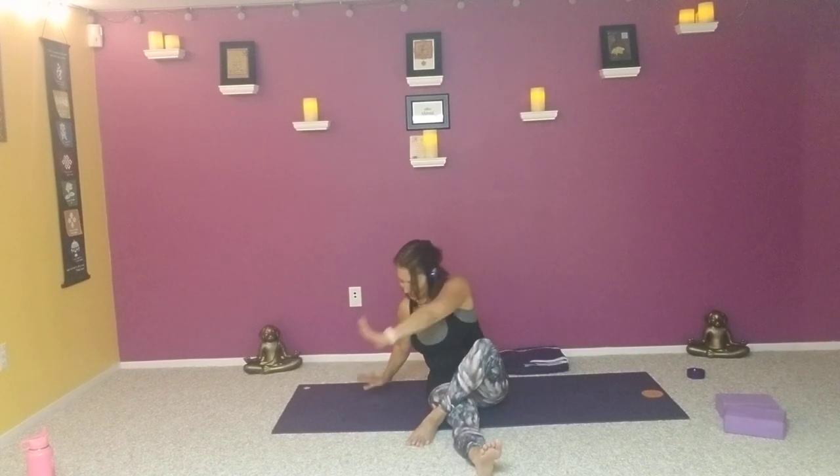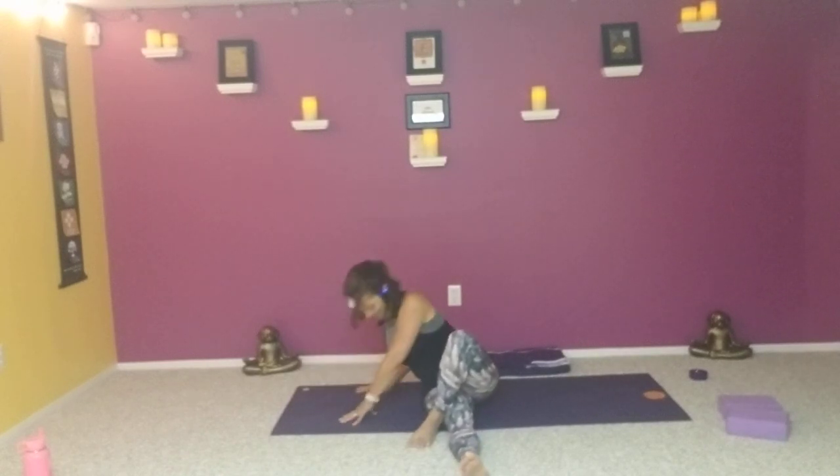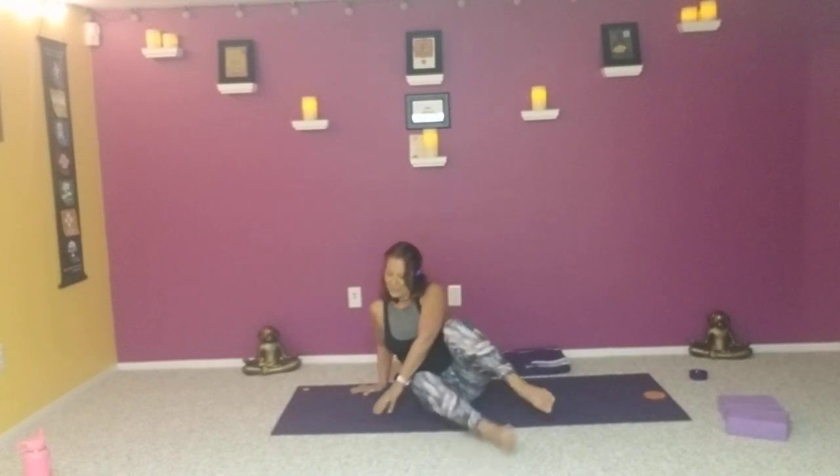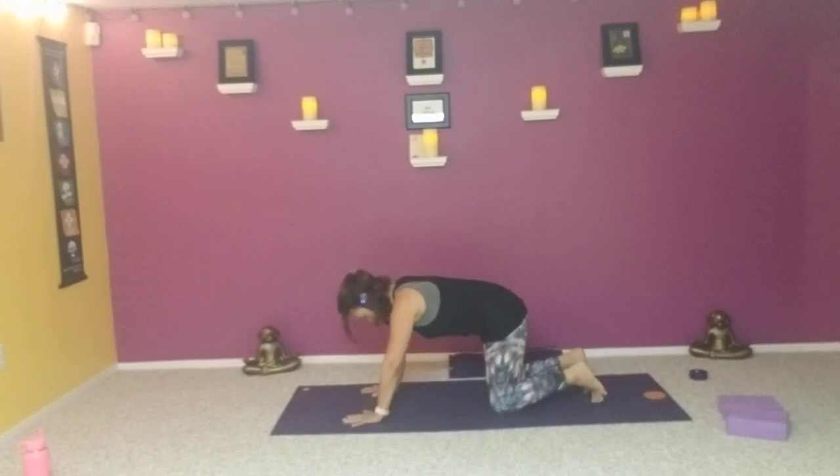Take the palms over towards the opposite side, drop the forehead down — counter stretch. Come on back up. Then find tabletop or down dog or seated pigeon for the other side.